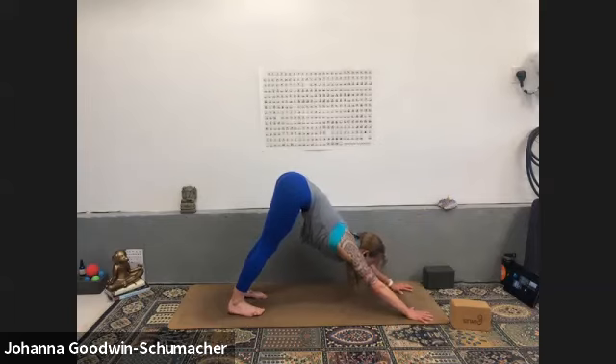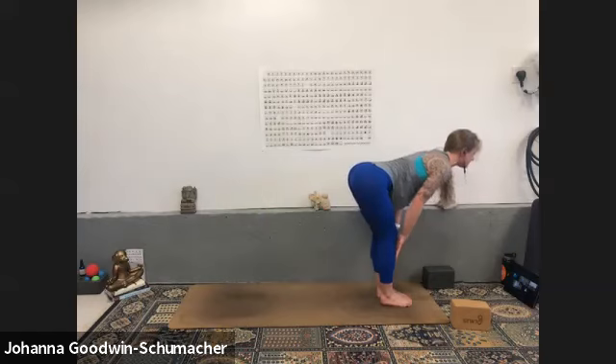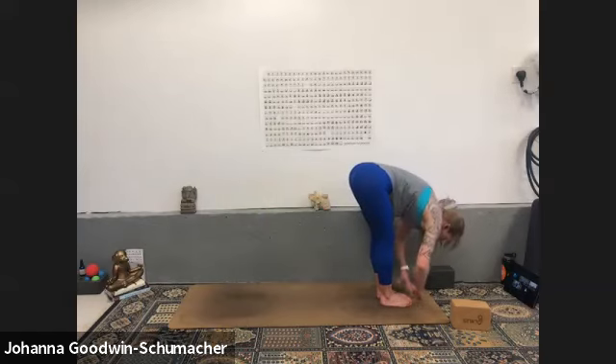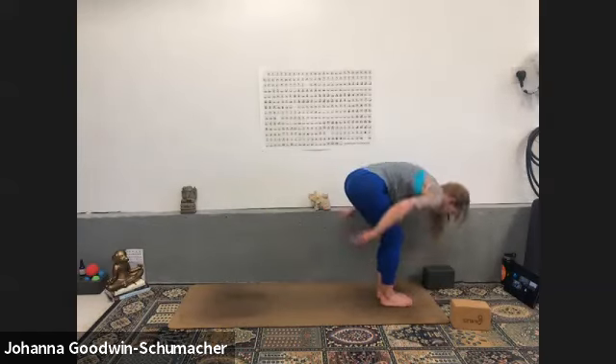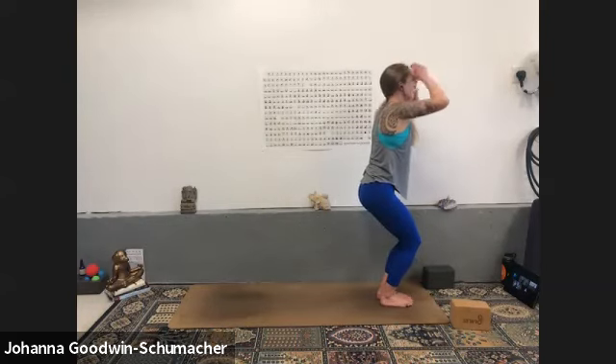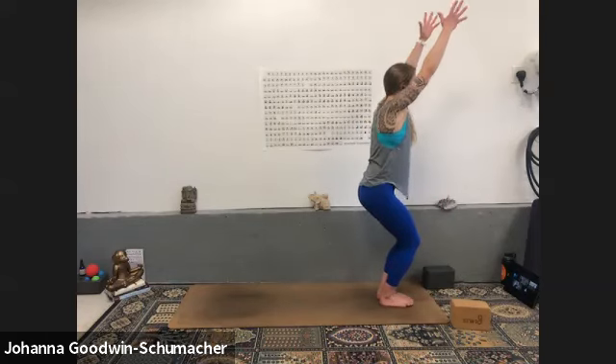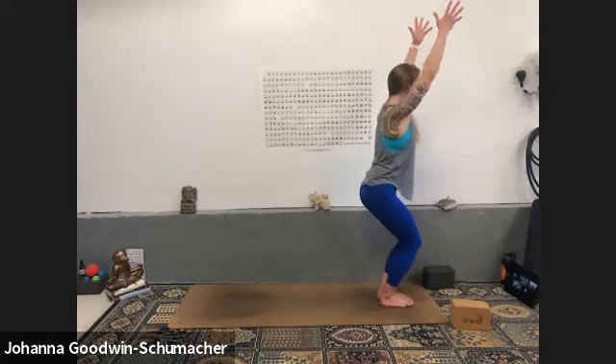Inhale look between your thumbs, exhale forward fold — walk or step. Inhale halfway lift, exhale forward fold. Inhale chair pose — bend your knees, reach tall, find your breath once again. Think posterior line not just the legs but the back too. Can you shrug your shoulders down your back to energize the upper body?